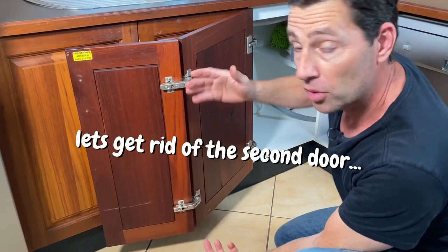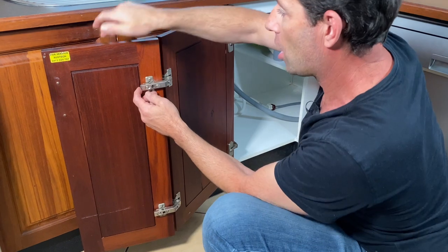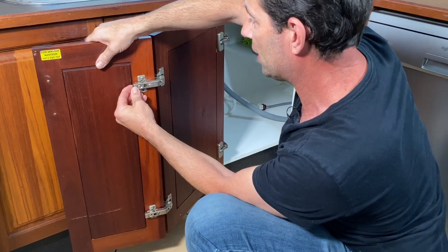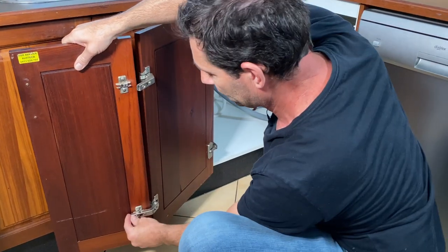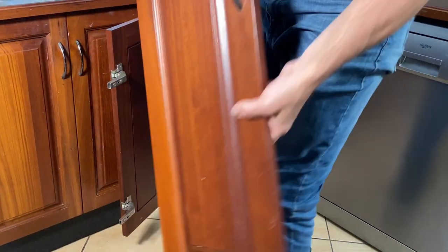These hinges, like most modern ones, have a little button or a tab at the back. Make sure you're holding on to the door before you press that button or tab — that's what releases it from the hinge. Just move that away and put it somewhere safe.